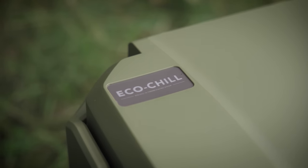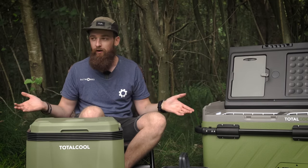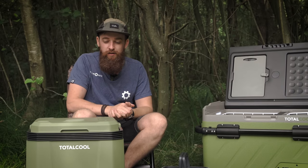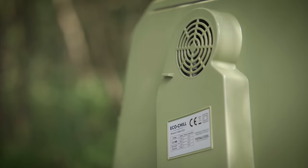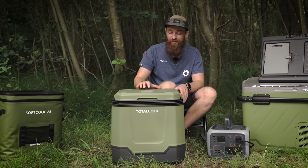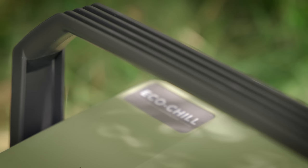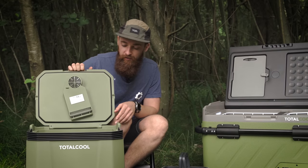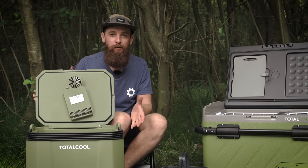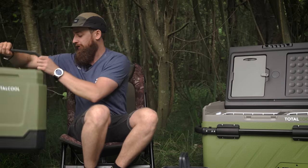On cold mode the EcoChill cools to about 17 degrees below ambient temperature — so in 20-degree weather it'll get down to around three degrees, which is proper fridge temperature. It's made from robust, airtight, leak-proof material, so liquids won't spill even if it falls over in your van. Inside there's a removable divider, giving you a decent-sized compartment for larger items if needed.